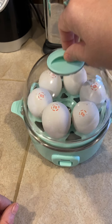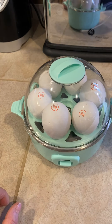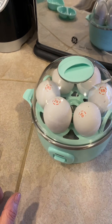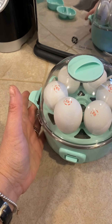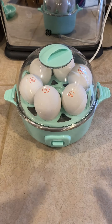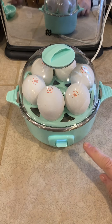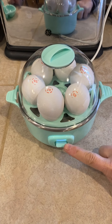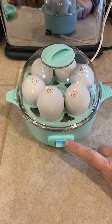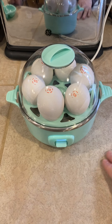You don't lock the lid — you just place it on and plug in the device. Then the next thing you do is just push down the lever in front. A light comes on. This will automatically shut off when the water in the heating element is evaporated. That's as easy as it gets.